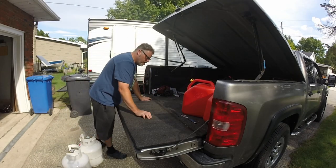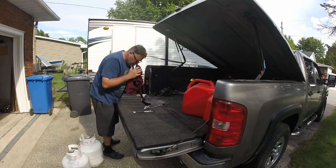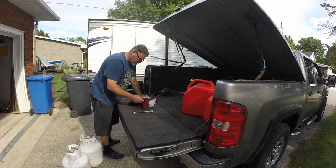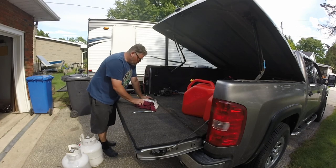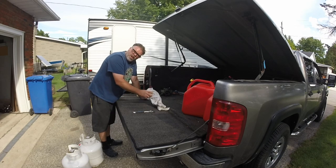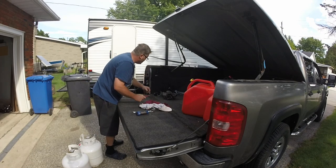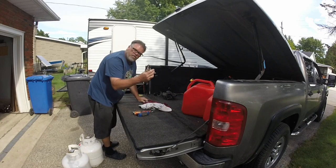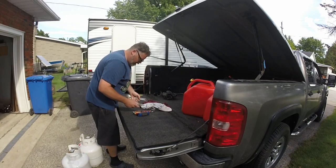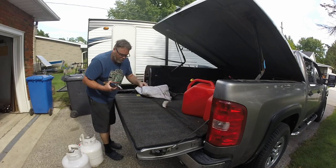Next we've got some vice grips and some cloths. Make sure there are no chemicals on the cloths because if there are, they could burn your skin and hurt. Always make sure you know what you're grabbing before you grab it. When putting tools together, make sure you don't pinch your fingers shutting allen keys and stuff like that.